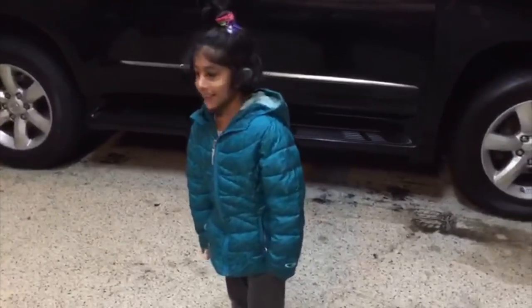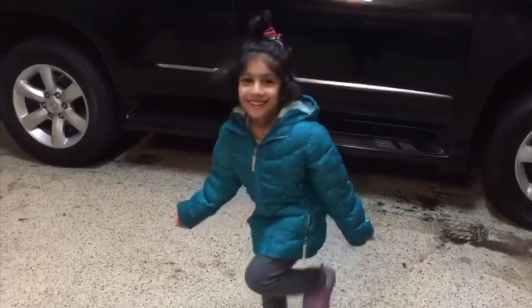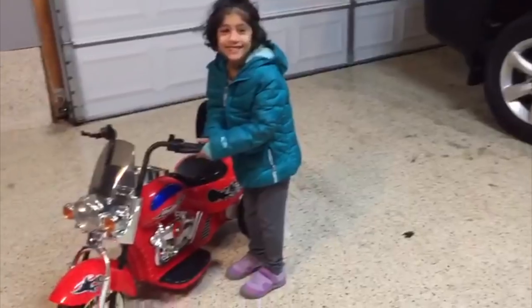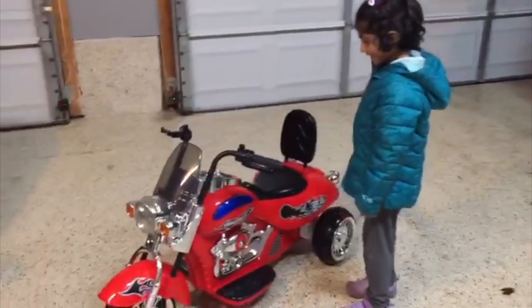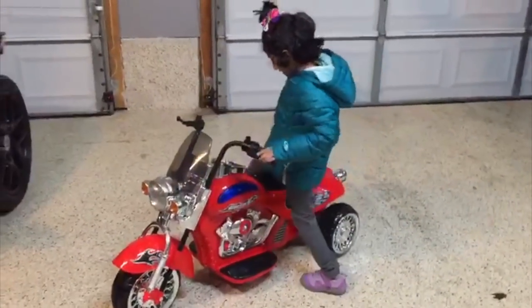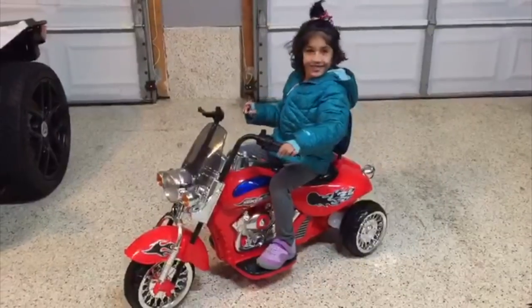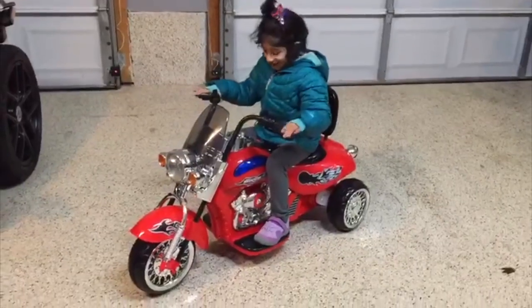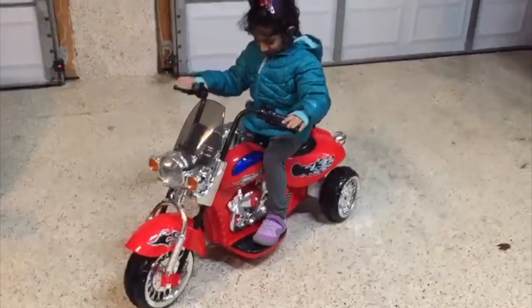Isma, what do we got here today? We got a motorcycle. What kind of motorcycle? This is a red motorcycle. Why don't you go ahead and sit down on it and take a look. How does it feel? It's very cold outside. I know it's cold outside, but how does the bike feel — is it comfortable?